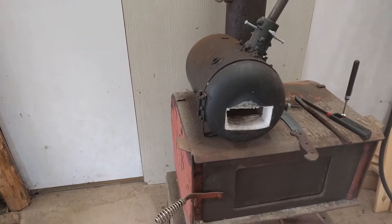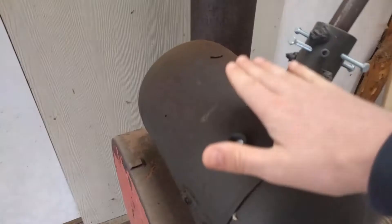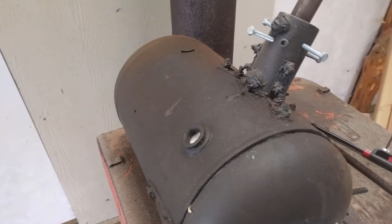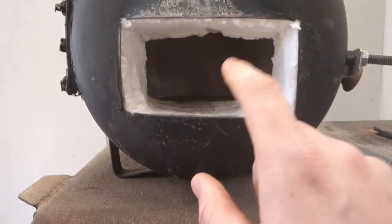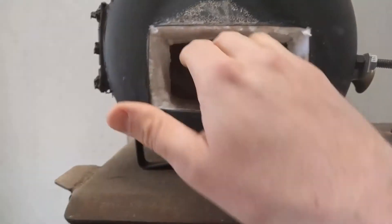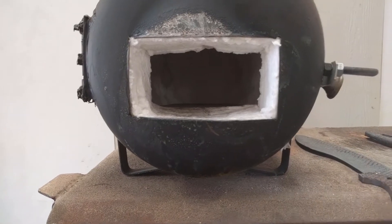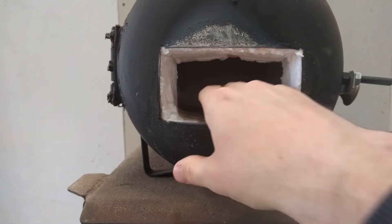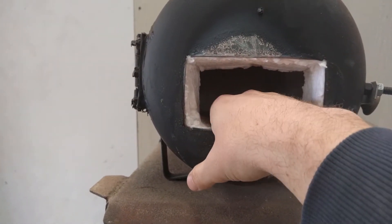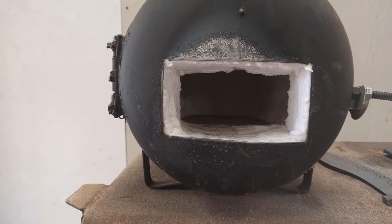The forge body construction is very simple and straightforward. This is a compressed air tank from Harbor Freight — I found one online for about 20 bucks. From Amazon I found fiber wool, kaowool, ceramic wool, whatever you want to call it. Inside is just a Rutland pizza brick, and it is holding up very well so far. I've heard that if you start using borax as a fluxing agent, that borax is kind of caustic and will eat away at the stone in there. I haven't done that yet, so we'll find out.